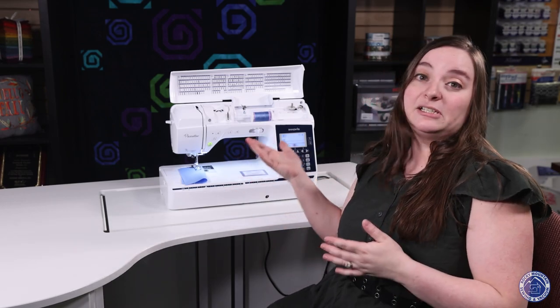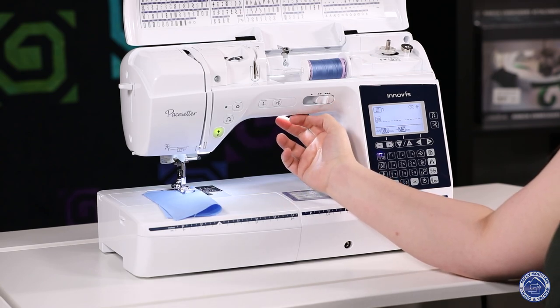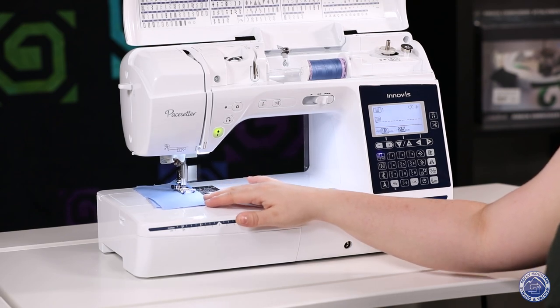It also is a very smooth machine that drives very nicely, and you've got a speed control so you can tell the machine how fast is fast. When it sews it's nice and quiet too, which is really great.